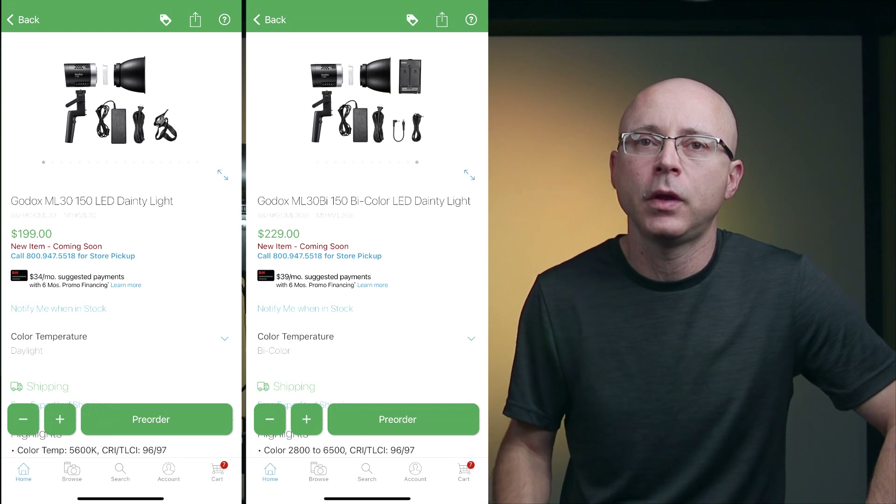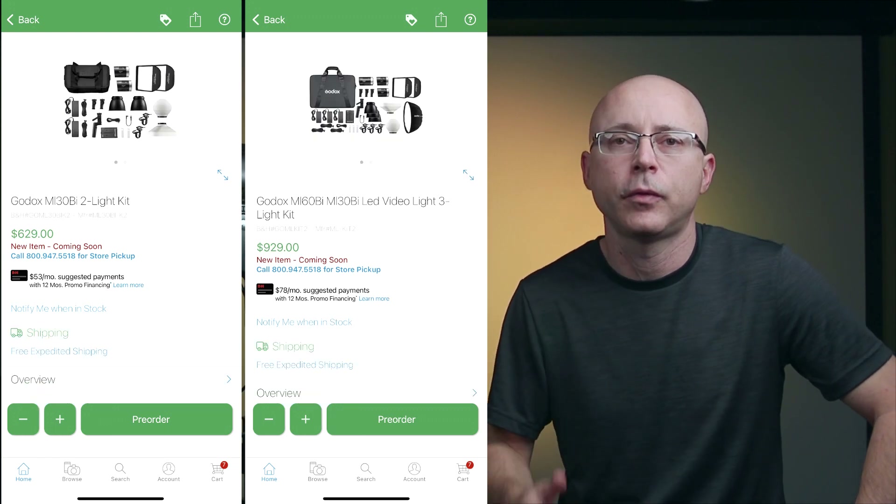There are many ways to purchase these lights. The ML30 comes as daylight only or bi-color, or as a kit of two or three lights. I like the bi-color version as it provides more flexibility since I deal with tungsten lighting a lot, especially at weddings, music videos, and corporate production. Keep in mind that the Godox ML30 daylight-only will be twice as bright as the bi-color since it doesn't share the LEDs with the tungsten ones. But I already have daylight only with the ML60 so I should be good.